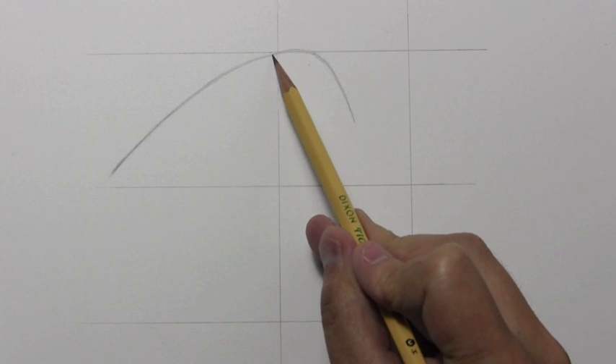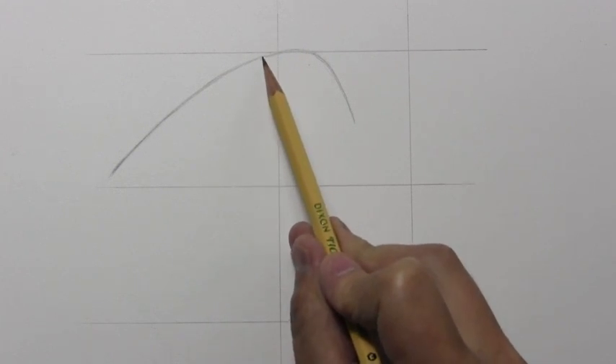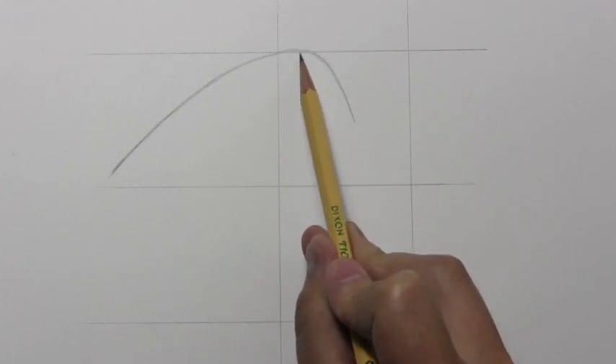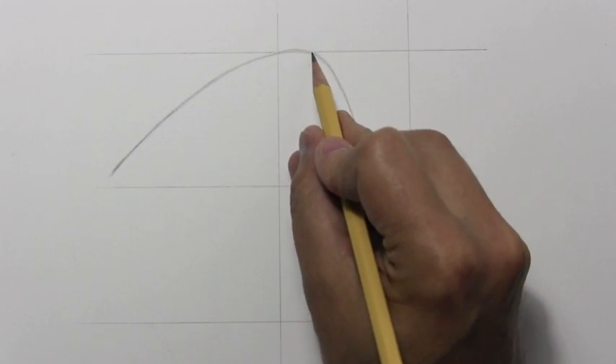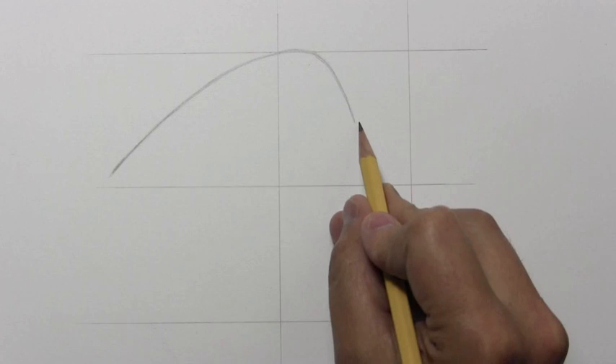Gently curving up, and just right around where these two lines intersect is where it needs to come to rest on this first horizontal line. Now it begins to rather sharply curve down.